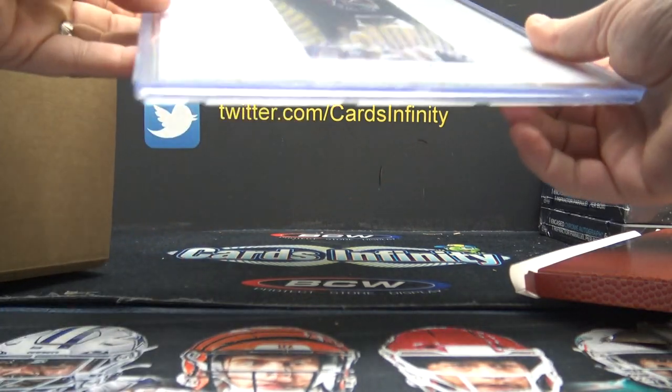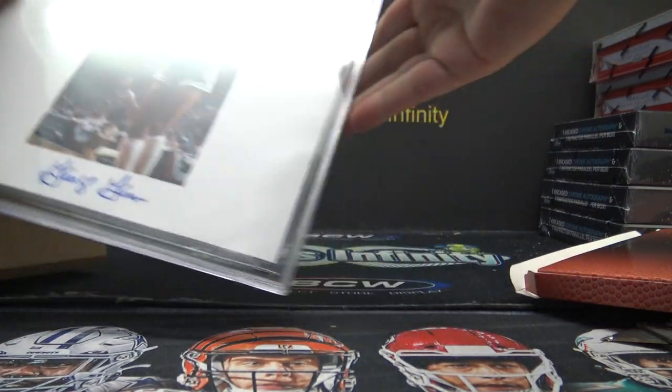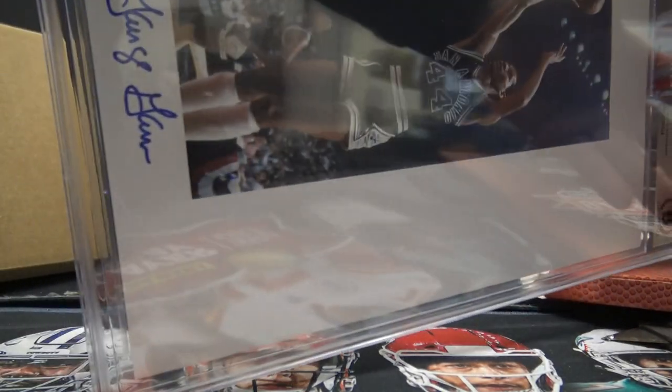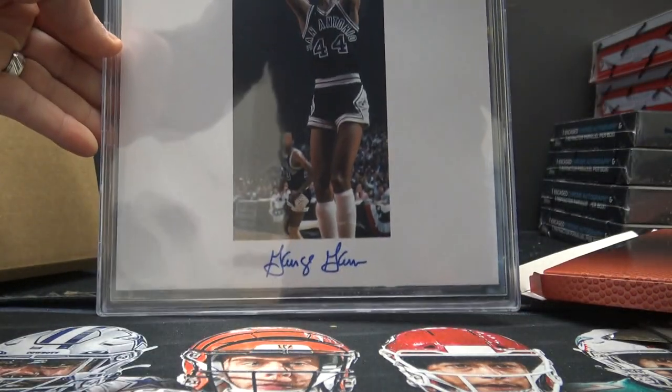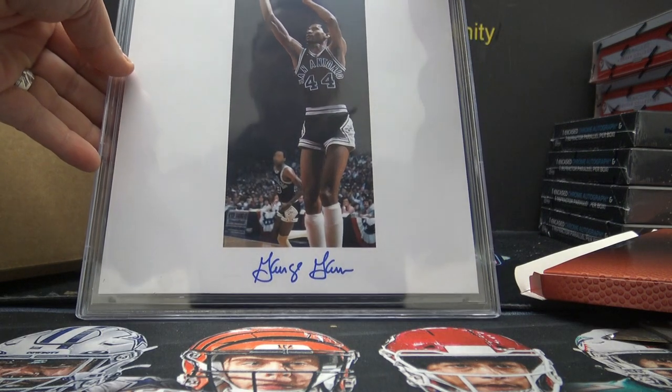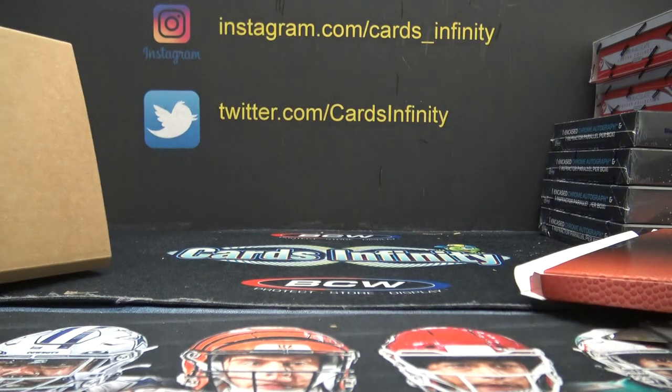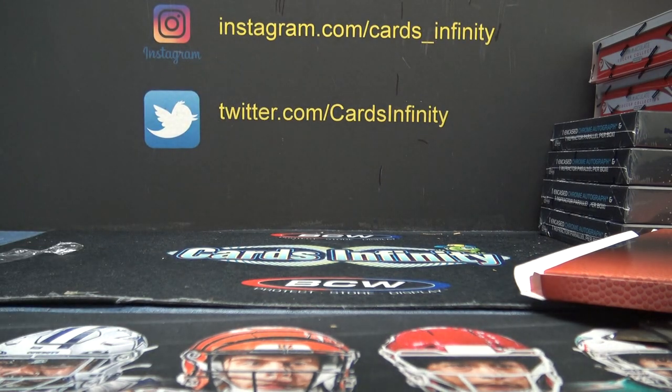All the old-school dudes — you got the Iceman, George Gervin. All the old-school and none of the young stars. Pretty cool though, thanks. Will be free.